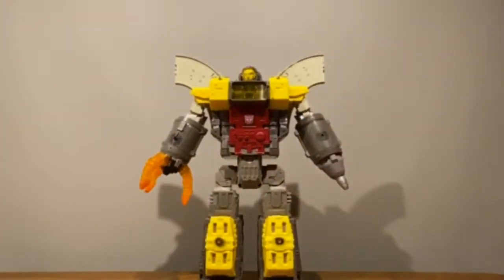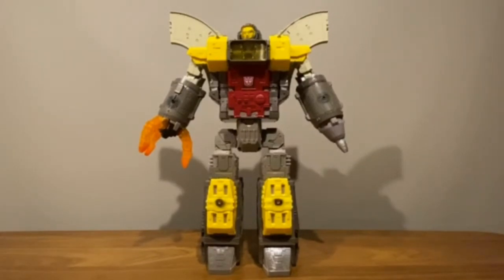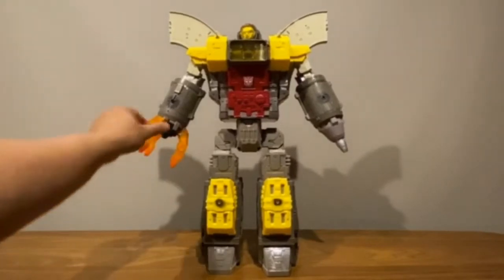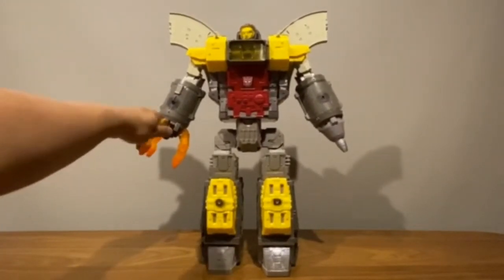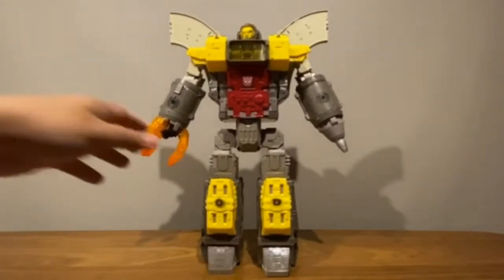I don't have the other Titans to compare him with — apologies — but this is the first Titan figure I've gotten and it's probably my favorite Titan anyway, just because he's the first Titan that ever appeared in the cartoon. Let's take a closer look.